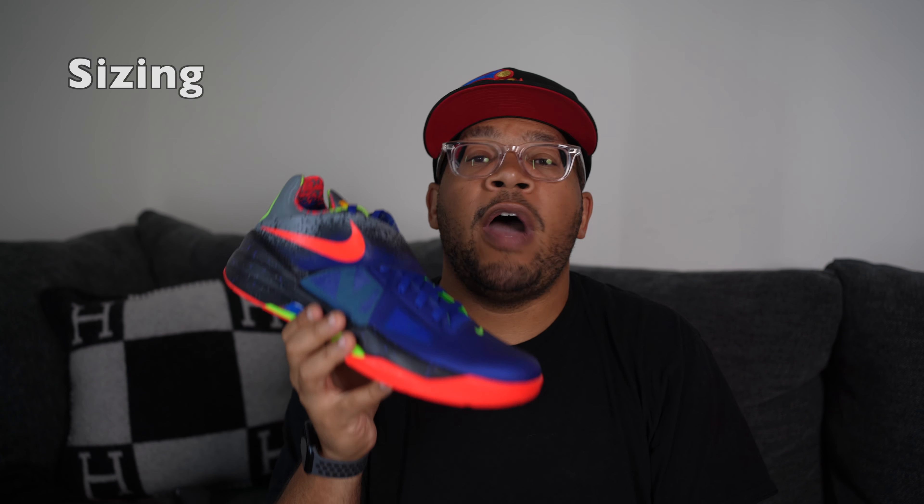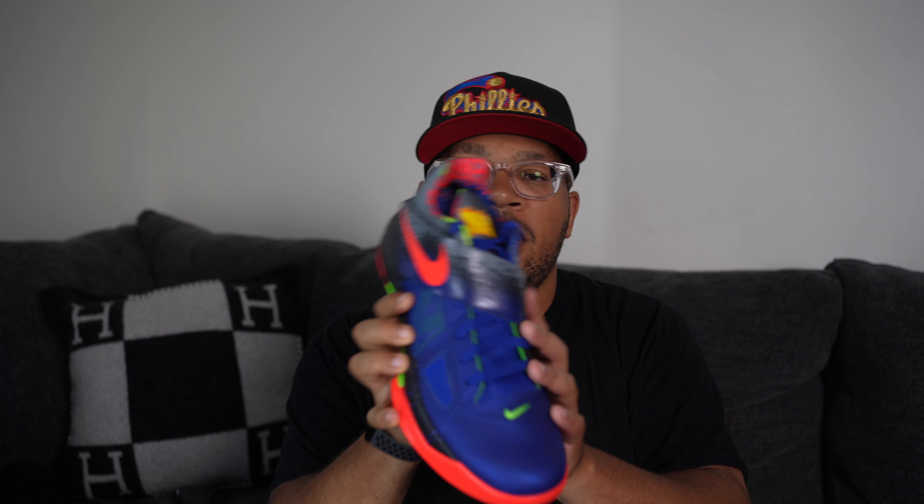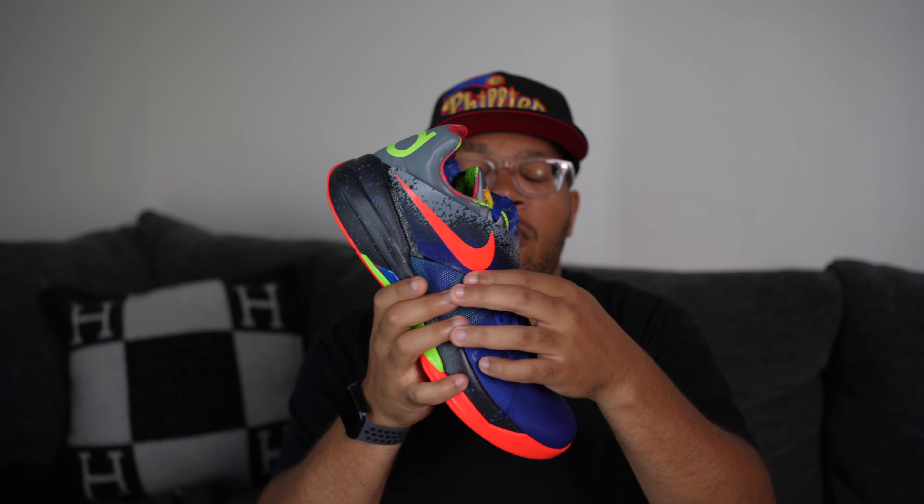As far as sizing goes, I'd suggest going an entire size up if you have a fat or wide foot. The main reason is this four-foot strap constricts your foot against the shoe, and KDs are just narrow in general. If you want to wear the shoe as intended: go an entire size up for a wide foot, a half size up for a normal foot, and if you have a narrow foot you can go true to size.